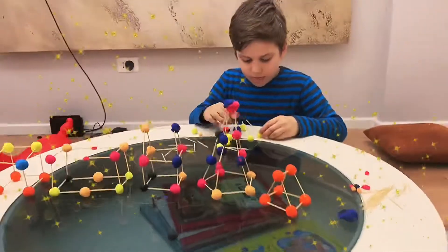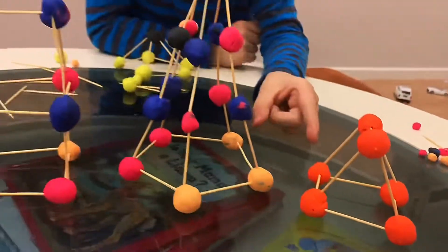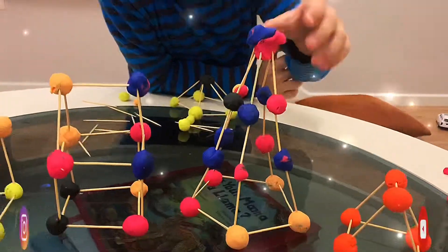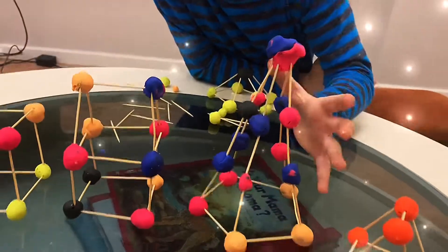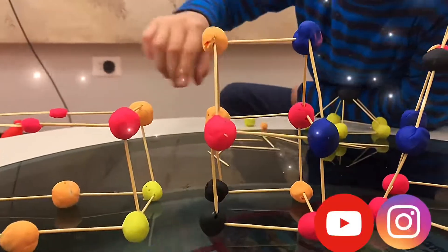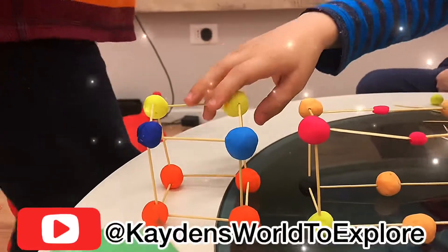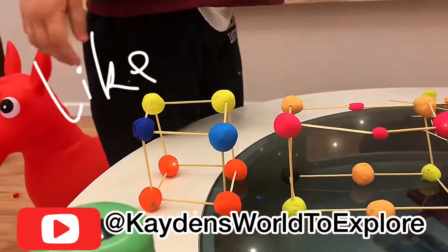Wow, look at all these pretty shapes Kaden. I know, I made them all by myself. This is like a roof. I don't know what this is — like a tower. This is a house, a tiny little house. This is the rectangle we made, and this is the square of the cube.